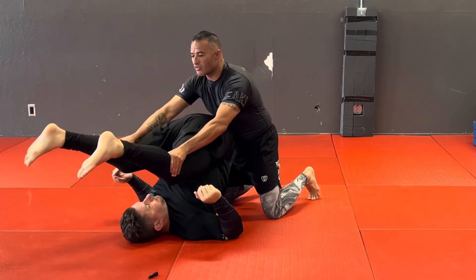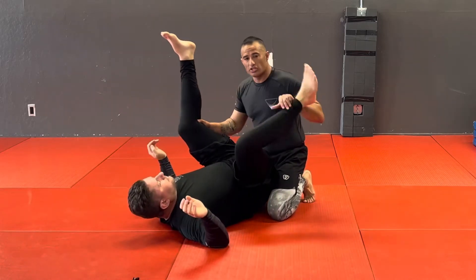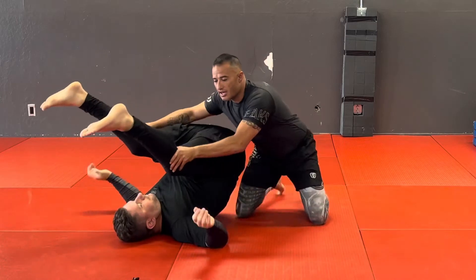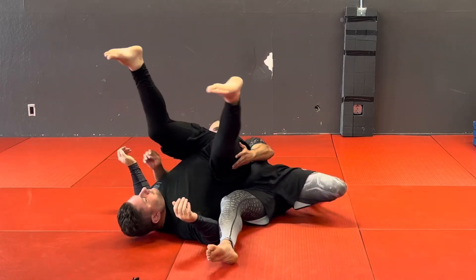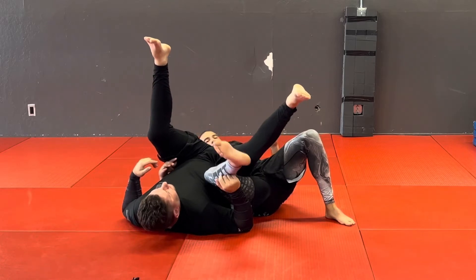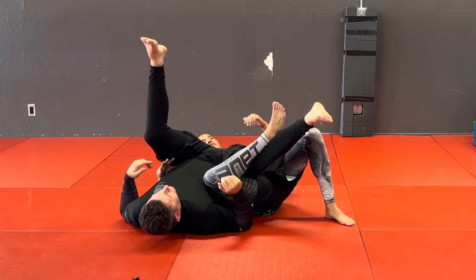I'm going to bring his legs over his head as much as I can. From here I'm going to slide under him, just like I did for the truck — my hip comes under his and I'm here. I want to do the same thing where my knee comes up and I'm hooking this leg.